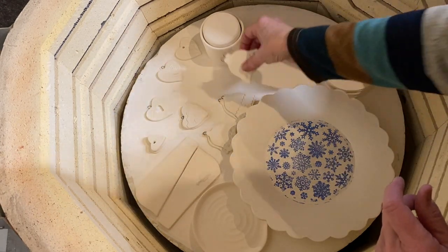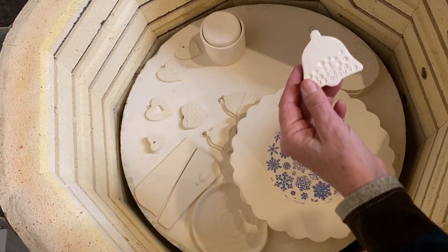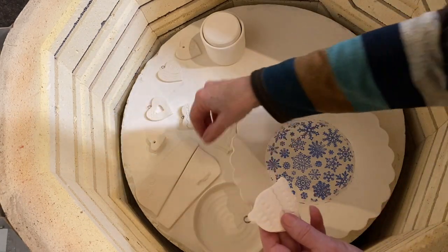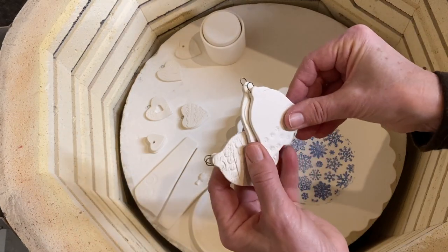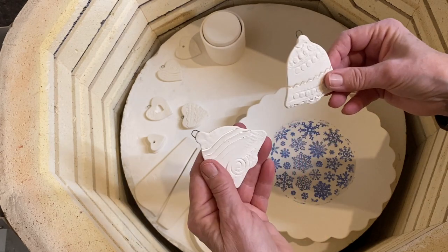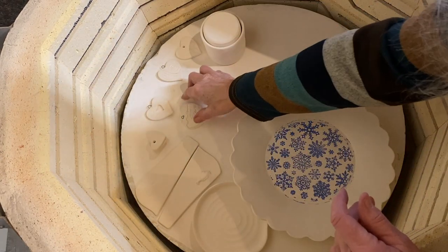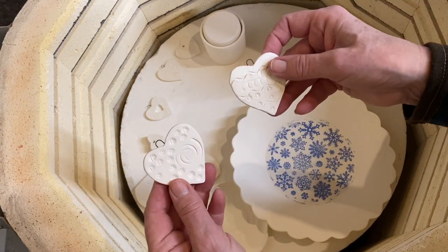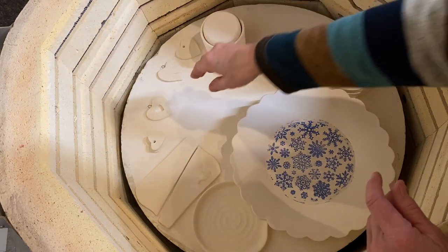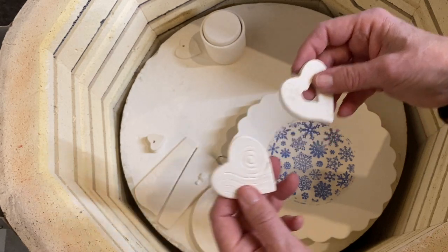I did some Christmas tree ornaments — little bells with different designs on them. I've got a few of those in here. I really want to get this thing unloaded because I've got to glaze all this stuff and fire it before Christmas, so there's just a few more.